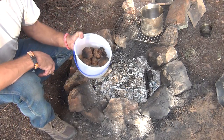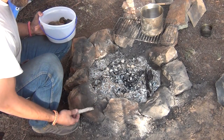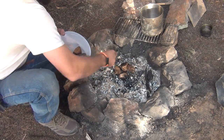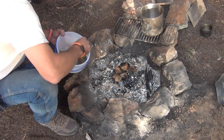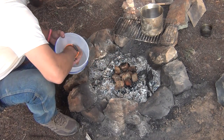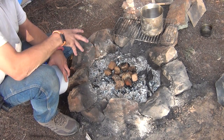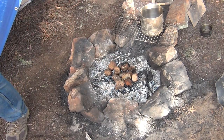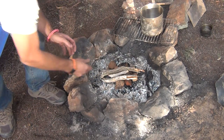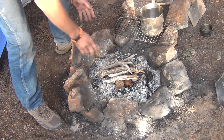Here is my fire pit. Here are my rocks. What I'm going to do is expose some of these coals and throw these rocks right in the middle of the fire to heat them up. At this point I'm going to beef up the fire right on top of the rocks. My objective right now is to heat these rocks — I want to get them really good and hot.